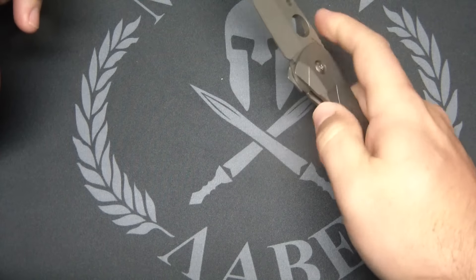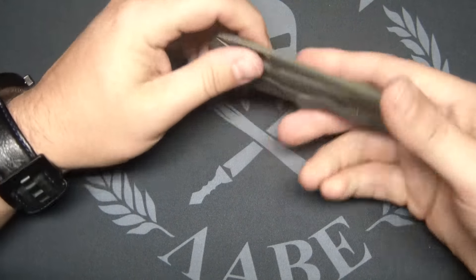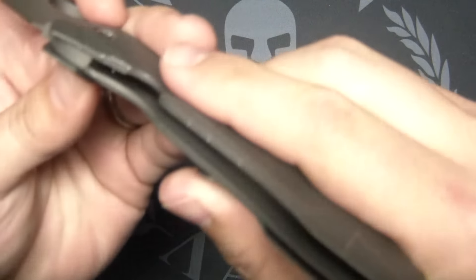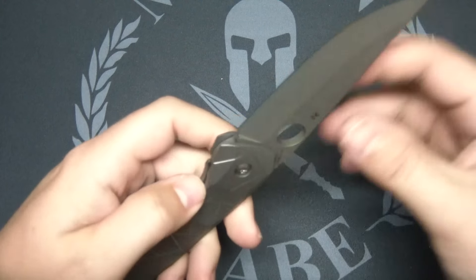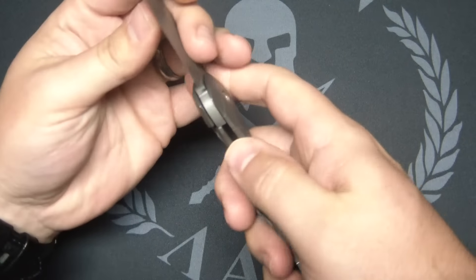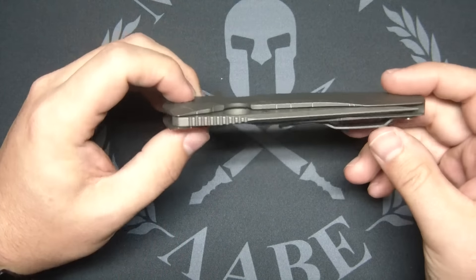That lock stick though — what in the world? That is bad. I mean, I can Sharpie that. But here's the thing: good luck getting your Sharpie marker in there, because you can't take the knife apart. I mean, I guess you can — you can take the blade out, loosen the pivot, drop the washers, slide it back in. It's definitely manageable, but just something I don't think you should have to put up with.